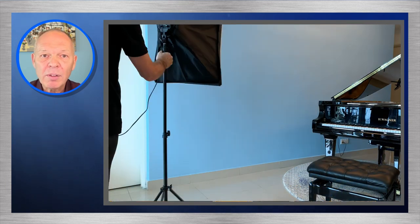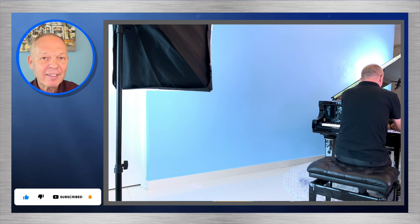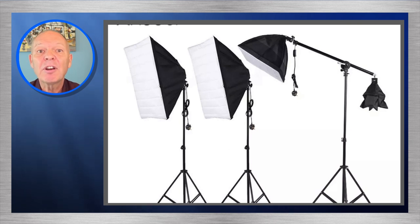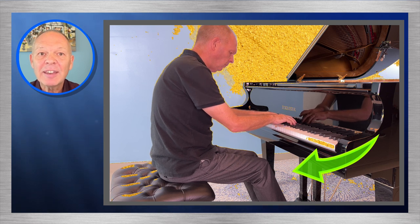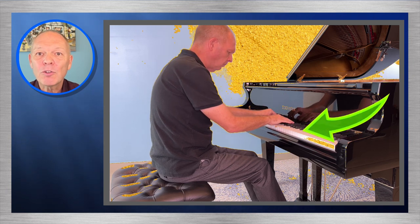Next I got out my lights and illuminated the area — two lights on the wall and a couple pointed at myself and the piano. By specifically lighting the background we help the software identify the solid colour more easily. I opted for an Andoa studio lighting kit which at a little under £150 provides three lights, softboxes and stands. When we load this recording into the software it's a little better in that it treats the carpet better, but it's still missed most of the wall and we still have the problem with transparency on the keys.